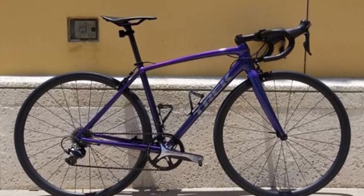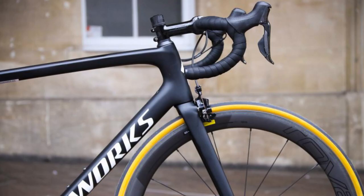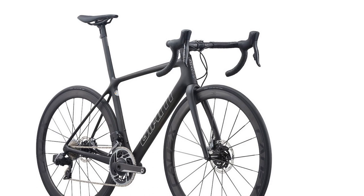In terms of geometry, we expect Trek to retain its middle-of-the-road approach — a bit slacker, around one centimeter taller at the stack for a given reach, compared to the Tarmac or TCR. So it should be close to the current Cannondale SuperSix Evo.